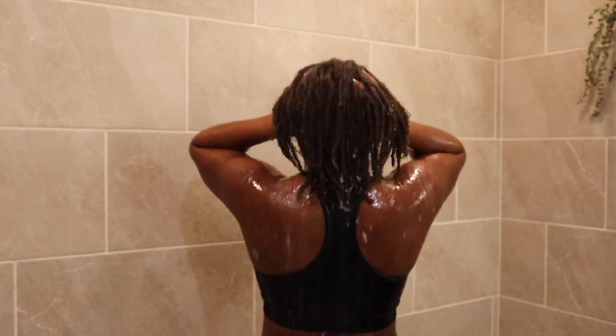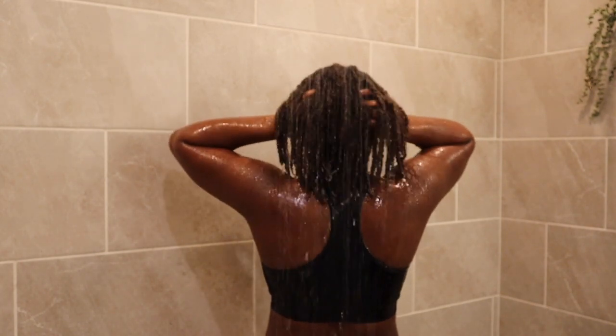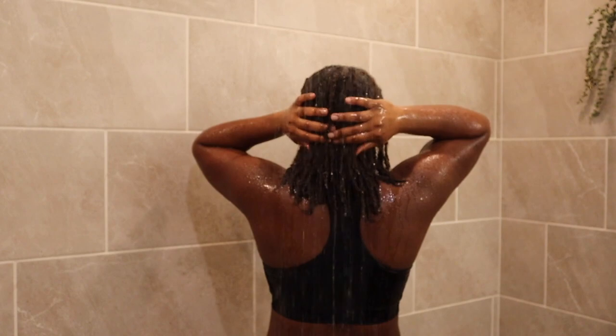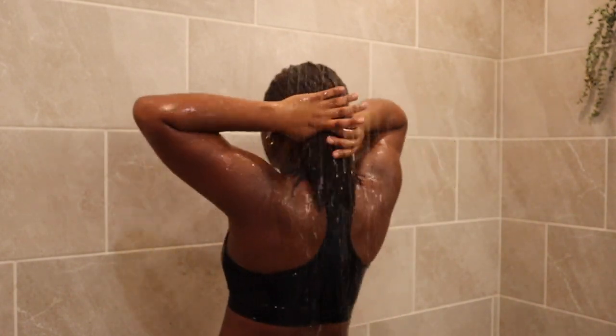Whenever I am moisturizing my hair or doing a retwist, I like to use Rose Water Miel Organics rice water, which smells really good. If you have ever made your own rice water — which is best — it usually has a little funk to it, but with this one they have really found a way to mask the funk. I also use my own special oil mixture and/or Live Natty's growth oil.